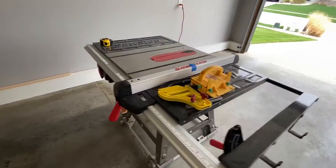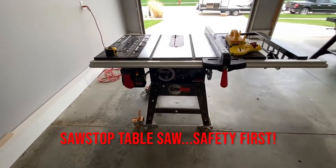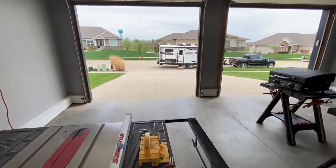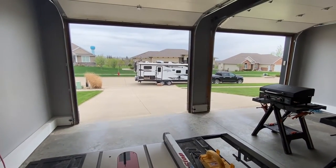We've got the table saw — we'll cut it up. Camper's ready, let's go.